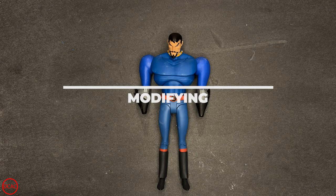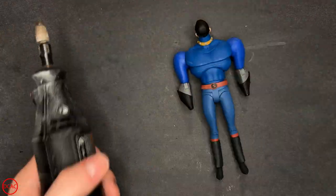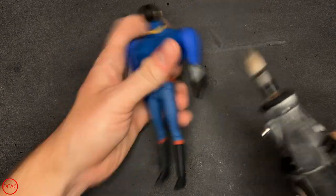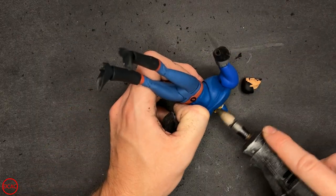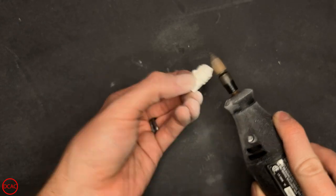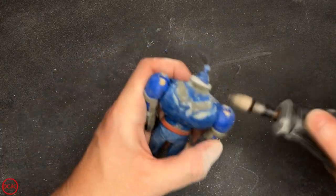Since we chose such on-model parts for Ollie's recipe there isn't a whole lot of dremeling needed before we get to sculpting. I only had to cut off and smooth out Batman's gauntlet spikes, erase the torso lines, then dremel down his collar. A little bit of hair to fit the hat, and lastly the tops of Superman's shoulders a bit so his chest piece can fit over them.